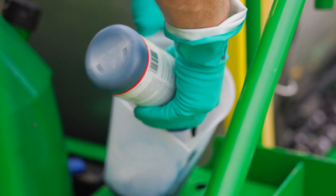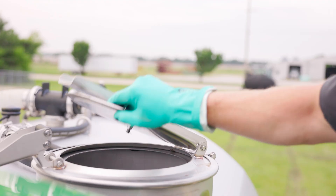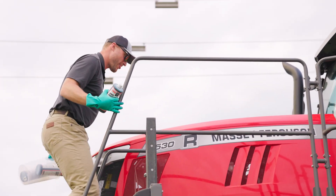While Jason loads spray indicator dye, both machines' agitators are running to ensure a thorough mixing. The dye will help us visualize how quickly each boom becomes fully primed and ready to spray.